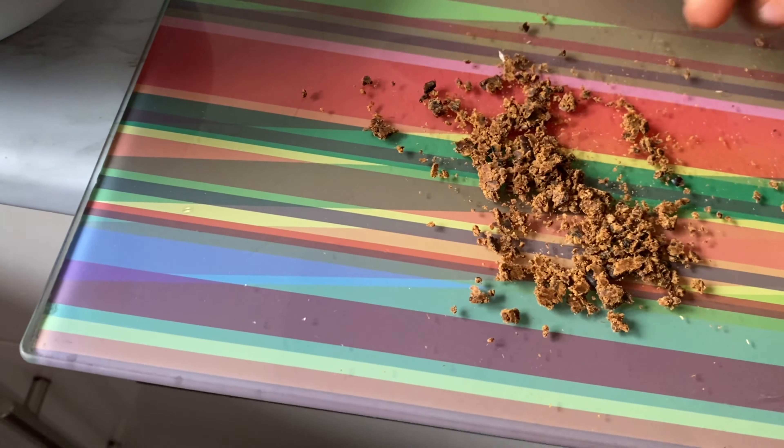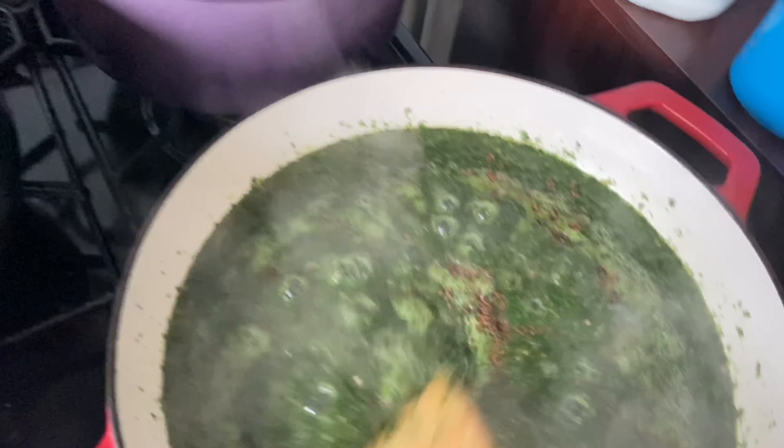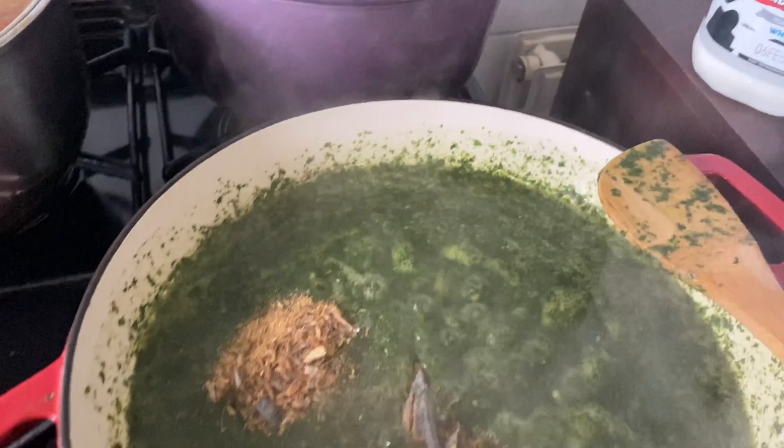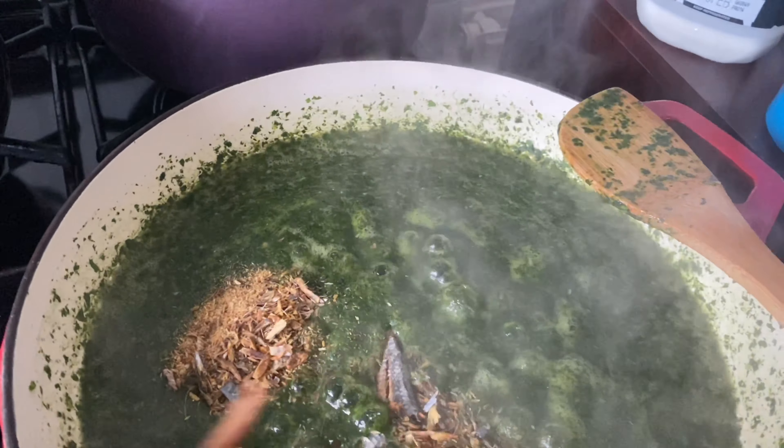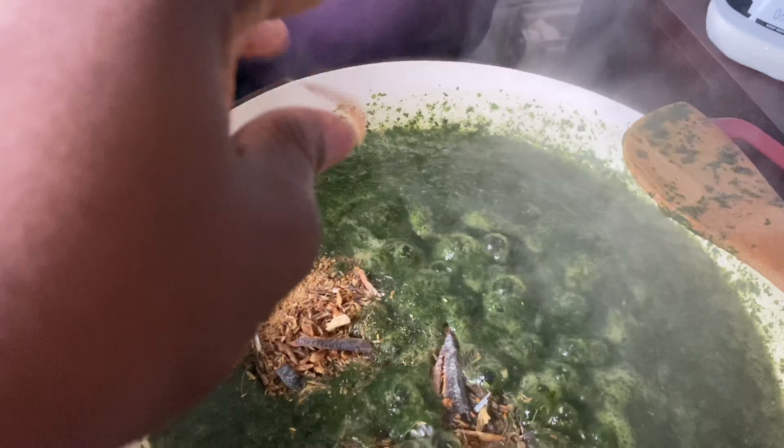Hello lovelies, welcome back to my channel. My name is Stella and you are welcome on Food Matrimony. Today on the menu is TZ — this is the teaser recipe that I grew up eating back in Ghana, in Kumasi to be precise. This is my mom's recipe that she used to make for us, and later on I had to make it at home as well. Stay tuned and we are going to dive into it.